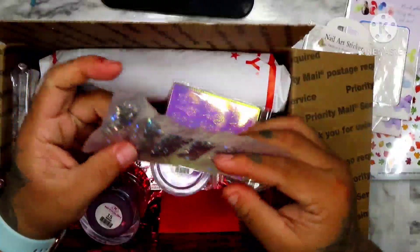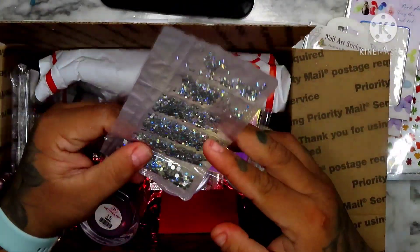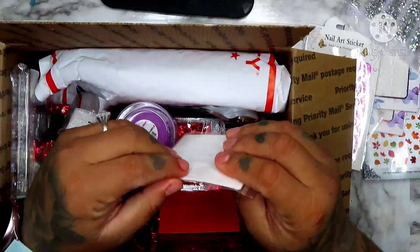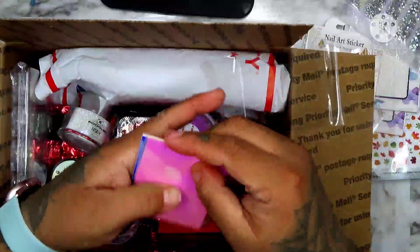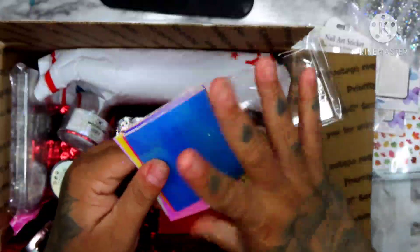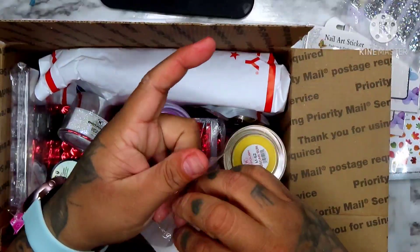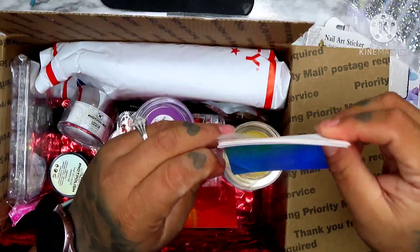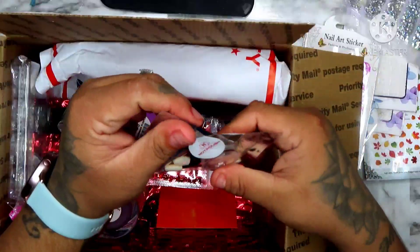We also got some stones — they're not Swarovski's. We also have this pack of stickers. Oh, they're all the same design, just different colors. We also have a chrome.